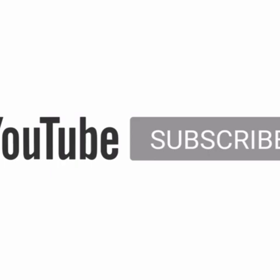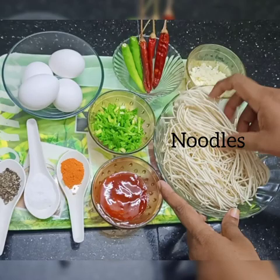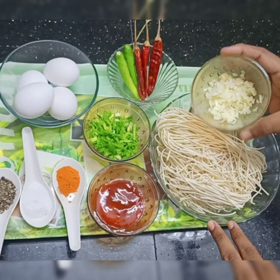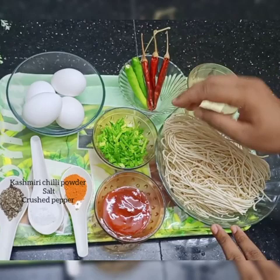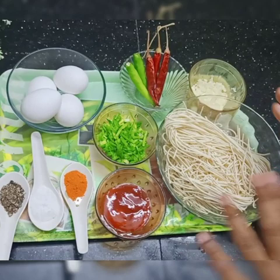What are the ingredients? I've added 150 grams of noodles. You can use regular noodles for a good flavor. You can add 3 tablespoons of garlic. We will add 3 tbsp of tomato sauce, 1 tbsp of Kashmir spice, and 1 tbsp of pepper. We will crush the pepper.